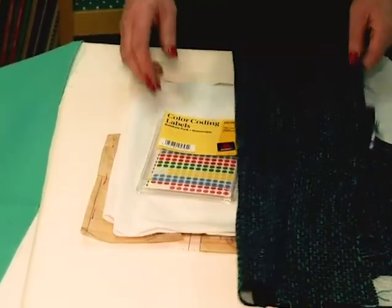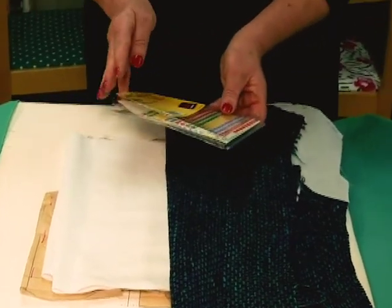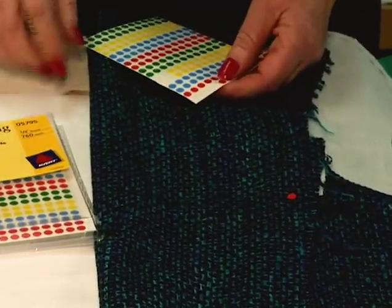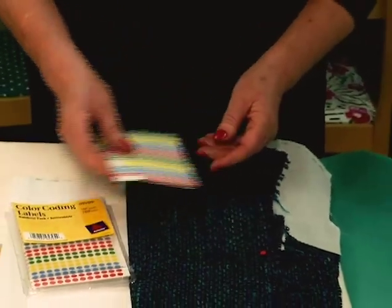Another little tip about really raveling fabrics: if you clip, the clips don't show. So you can use these fabulous little stick-on dots, and that will allow you to mark your notches or dots or whatever you want, giving you a marking that's really easy to see.